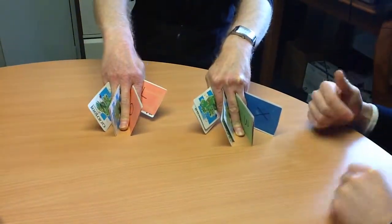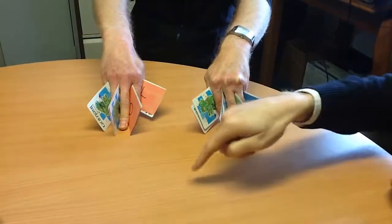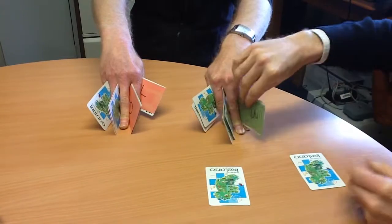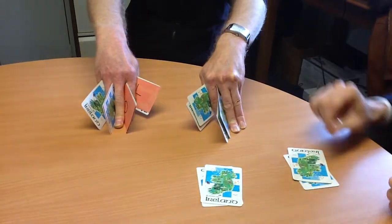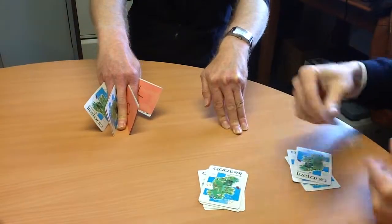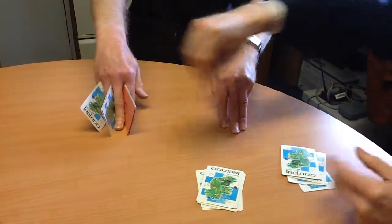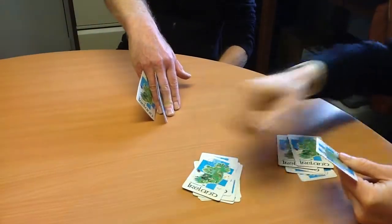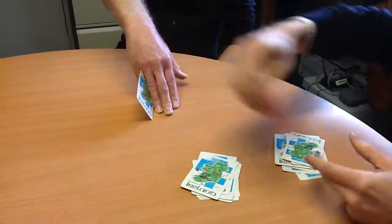I'm now going to take the cards back off you and count them into two piles. Every time I put two cards down, I'd like you to say 'two cards mixed a pair.' Two cards mixed a pair — two cards mixed a pair — two cards mixed a pair — two cards mixed a pair.